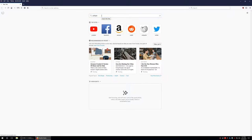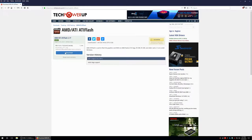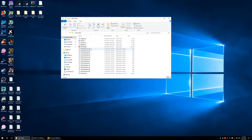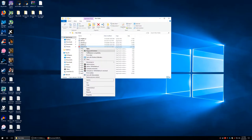The first thing you want to do is go to Google, type in ATI Flash, go to the Tech Power Up site, and hit the download button. Save it into a folder and extract it. Open up the file and it's going to give you an error message, meaning you have to run it as an administrator. So right-click and hit run as administrator.